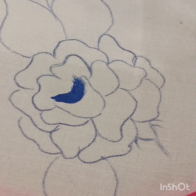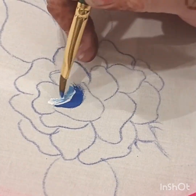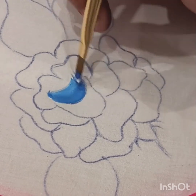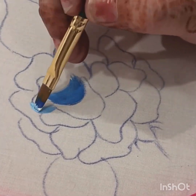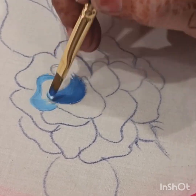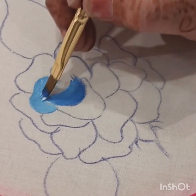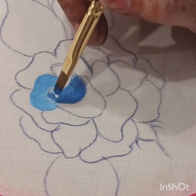After this हमने brush को wash नहीं करना और यहीं पर white color लगाके उसी brush पर इसको हलका सा light कर देंगे। अब हम लेंगे sky blue और outer boundary पर इस तरह से अंदर की तरफ strokes लगाएंगे — पहले outline देंगे, फिर अंदर की तरफ strokes लगाएंगे। हम brush को wash नहीं कर रहे हैं ताकि shading mix आती जाए।